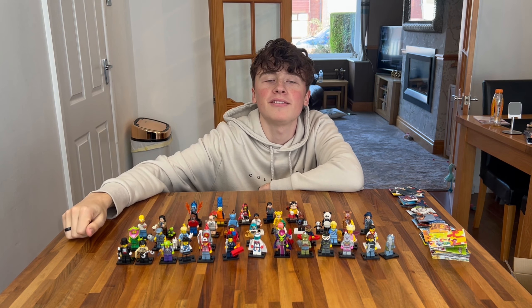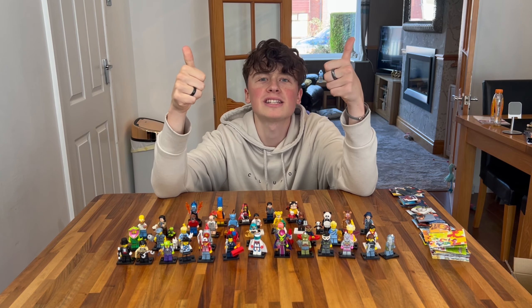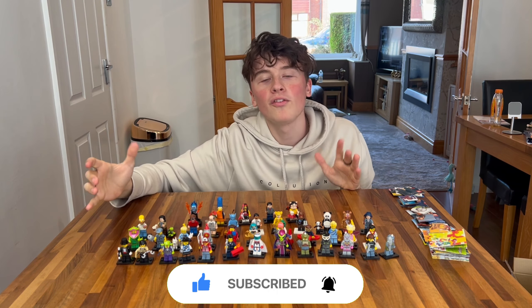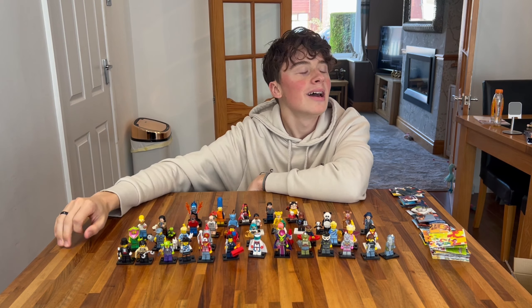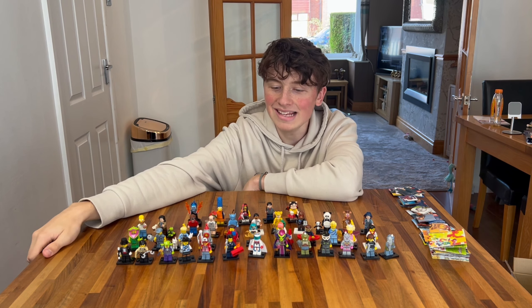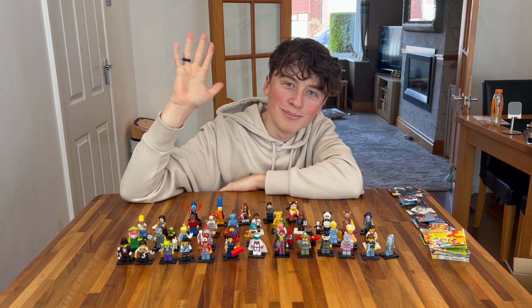Next up we have the German football team minifigure series — this is a very different series and it's really cool. I don't know who it is so I'll have to look it up. We have Kadira — I know because it says it on the back, which I really like. They should do this for most national football teams — an England one would be really cool. It has his number printed on there; this is an old German football team, not the current one. They have a nicely printed base plate with stars, the German football team logo, the Adidas logo, and the kit looks really nice. You also get a football, which is really cool.